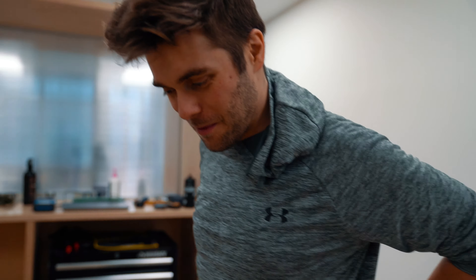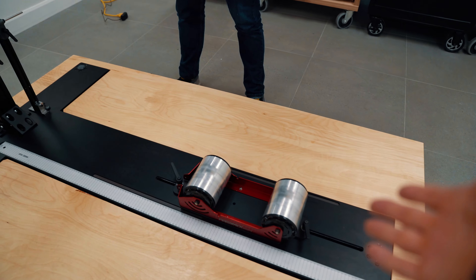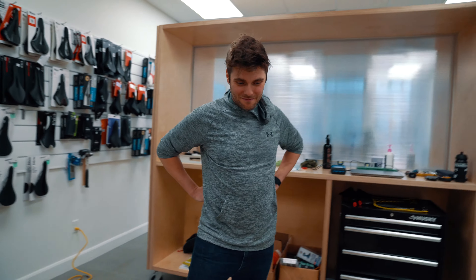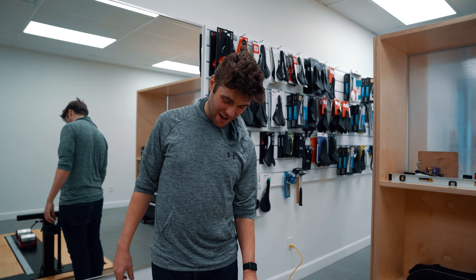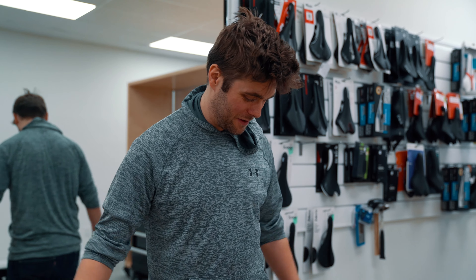Some of you might be bike fitters or know bike fitters — show this video to them. This machine will surely help them figure out a lot of information for their cyclists. Nick, if someone wants this machine, can they reach out to you? I'll put his email in the description. It's all handmade, one-off parts, but if someone wants it, we can probably make it happen.